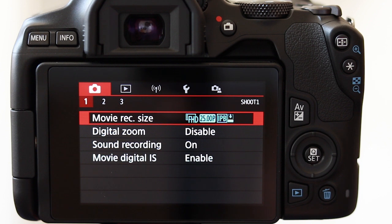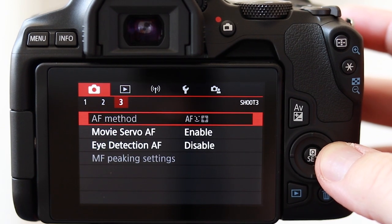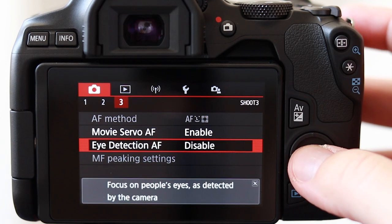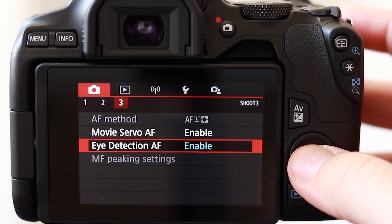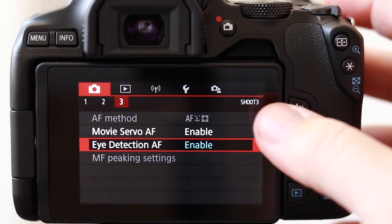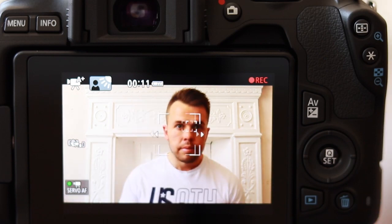The Canon 250D gives you a maximum recording time of 30 minutes. This might surprise some people, but when you compare it against more expensive cameras like the XT30 which only offers 15 minutes, it doesn't seem bad at all. The 250D also comes with eye detection autofocus in live view shooting mode — an impressive feature that takes autofocus up another level, and it's great to see it on such an affordable camera.